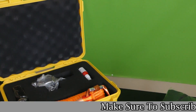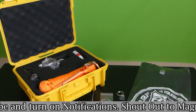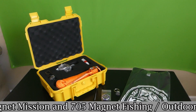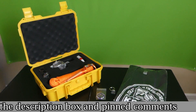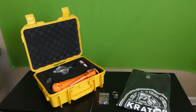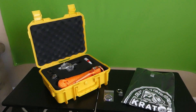I just recently got a new magnet in from Kratos Magnetics. As you can see, that is the Artemis 2400 360 magnet that I recently got from Kratos. If you guys are interested in getting into magnet fishing or wanting to upgrade your kit, I will leave the link to their website in the description box below.